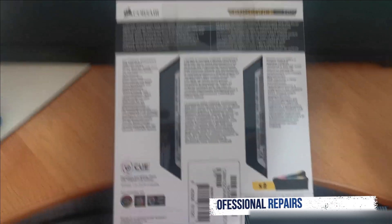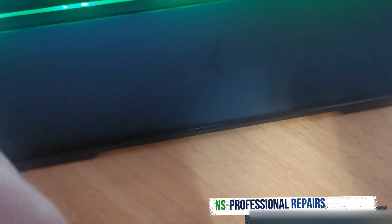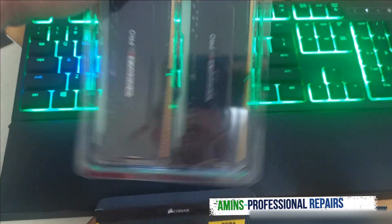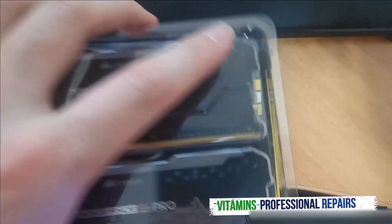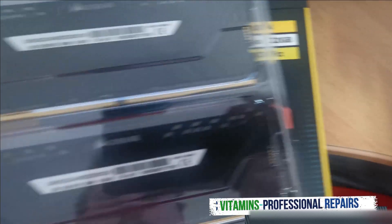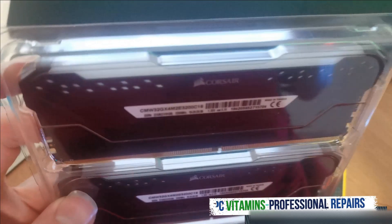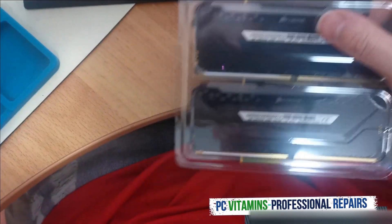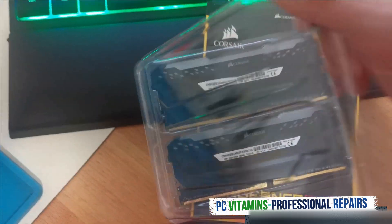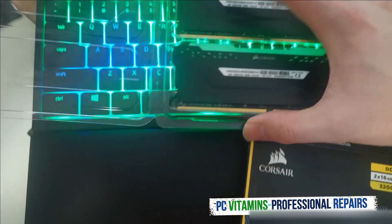We're just demoing this for you guys, so let us unbox it. I've already unboxed it — I'm going to slide this out. As you can see, this is looking very very nice. Have a look at the other side — comes with individual LED lights. Very very presentable.